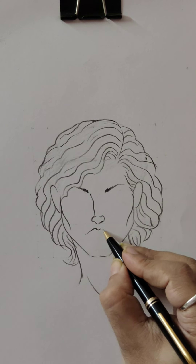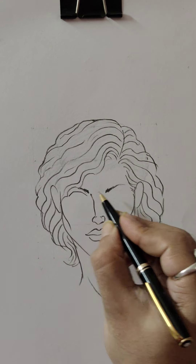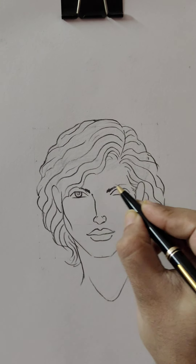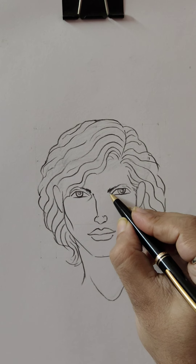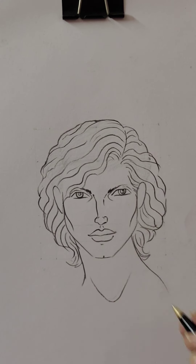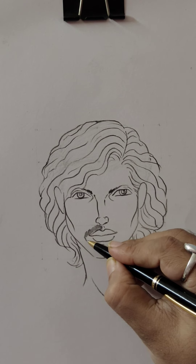Draw the upper part of the lip here and the lower part of the lip. Draw the eye part — an eyeball, the upper lid. And if at all you think any sort of mustache and beard is required, then definitely you can draw, as I am making.